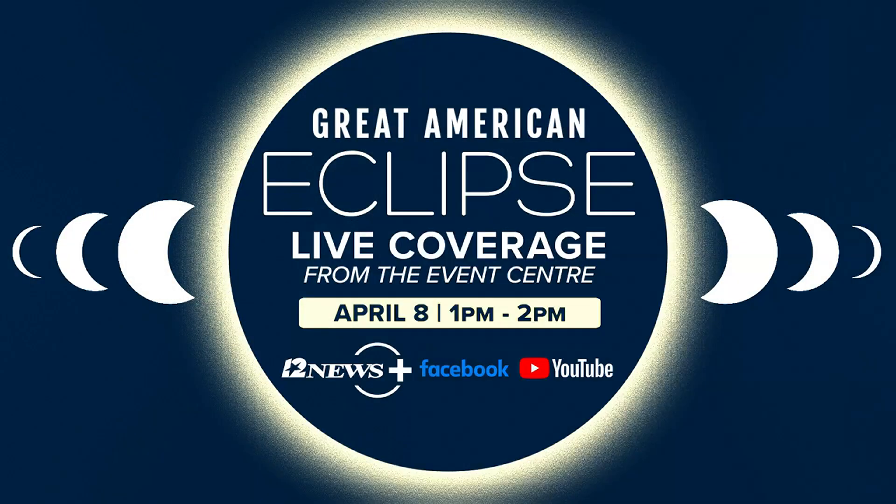12 News will be streaming the eclipse live on Monday, so we'll be live at the event center here in Beaumont. You can watch that by heading to 12 News Plus on YouTube or Facebook from 1 to 2 p.m.